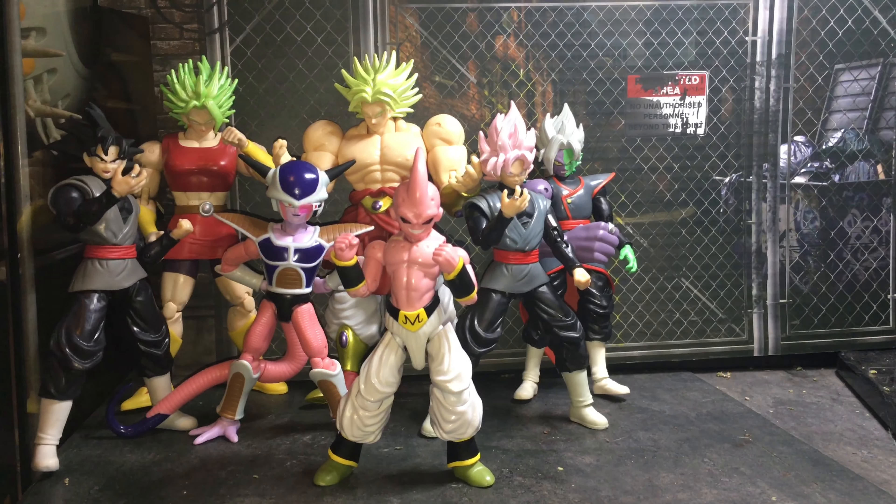Let me know what you guys think of this figure in the comments — whether you're going to be picking him up or not. If there are any other figures you'd like to see compared, let me know. Here's how he looks in comparison to a few of the other Dragon Stars figures — he's probably the smallest one. Hope you guys all enjoyed this video!